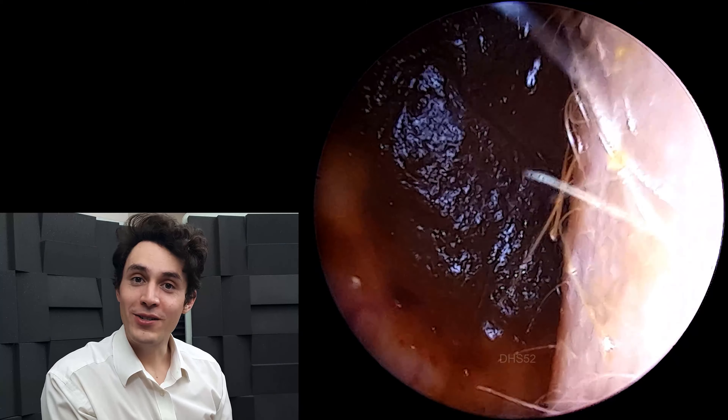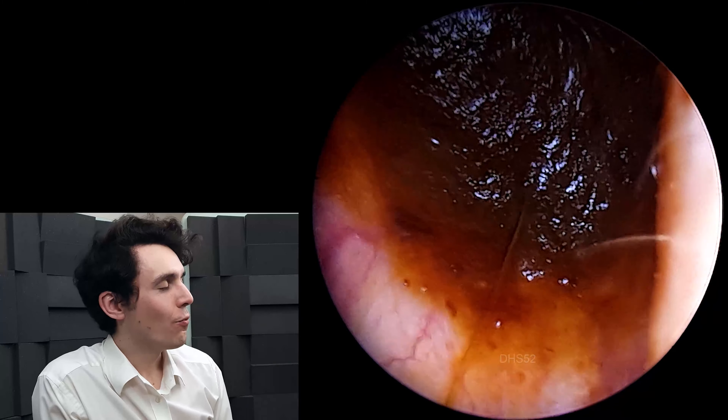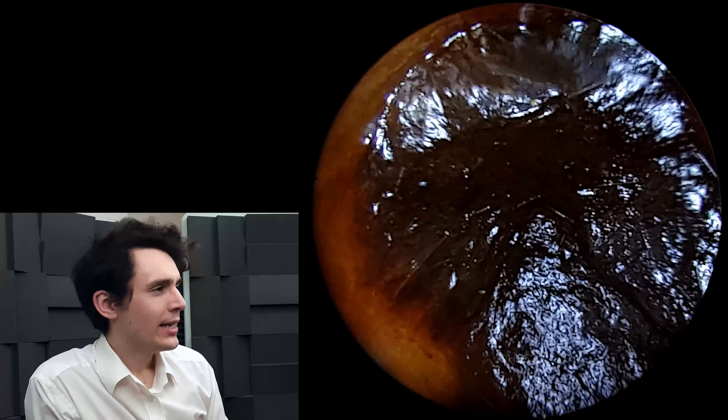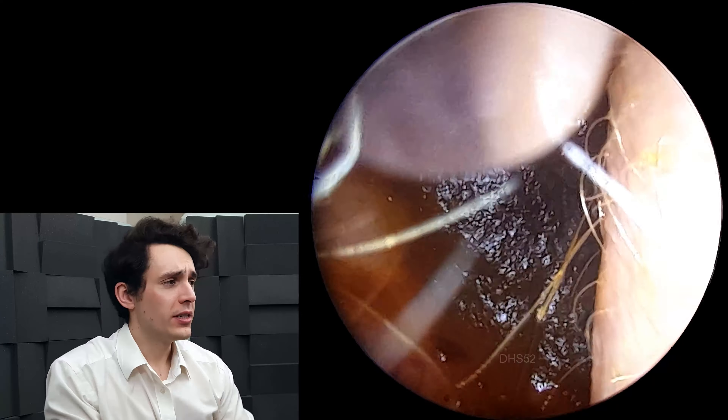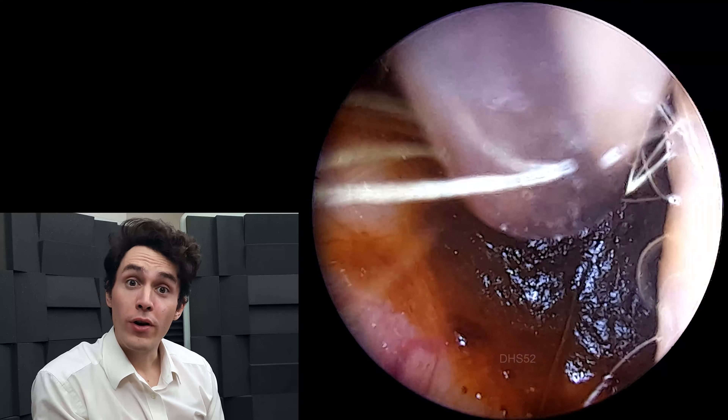Hi everyone, it's Conor here from Durham Hearing Specialists. I hope you're doing well, and welcome to another video. We've got quite a challenging case here, and it's very interesting because we're going to do a before and after video.